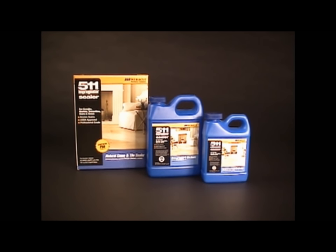It's recommended for both interior and exterior applications. Independent tests show 511 Impregnator outperforms competitive products.